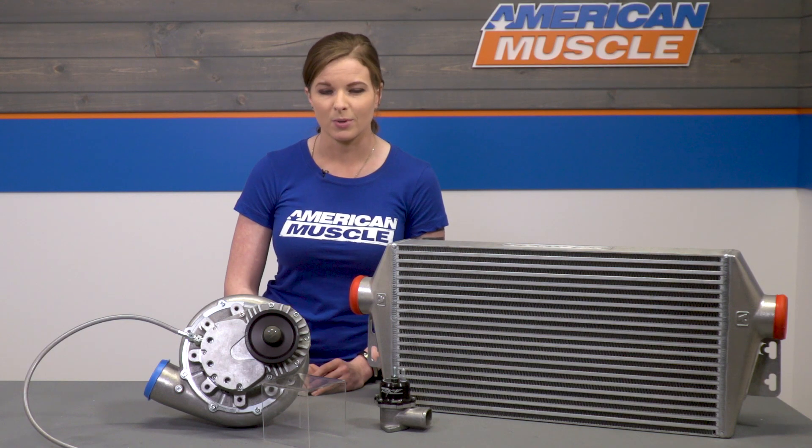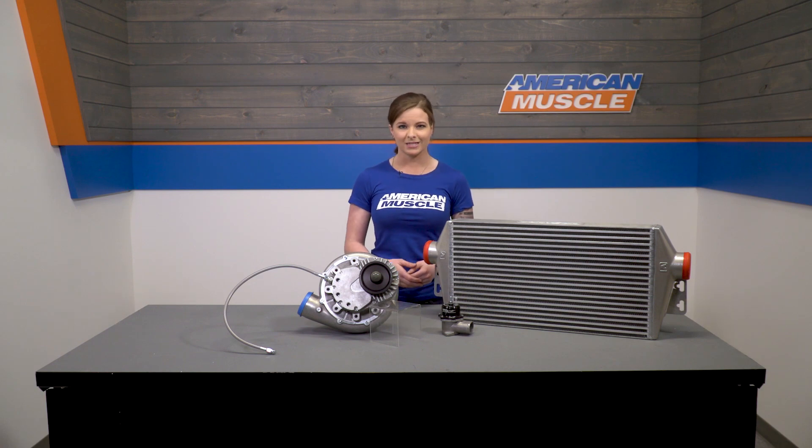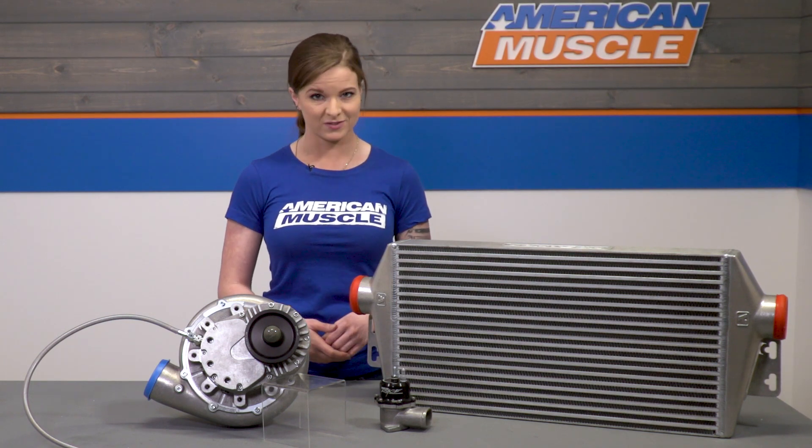You're gonna get a different power curve with a roots style versus a centrifugal blower. A roots style tends to build more boost at lower RPMs than centrifugals do, but centrifugals are more efficient with high boost numbers and they don't battle heat soak like a roots style does. So just know that before you make your decision on what's right for your build — there are pros and cons to each type of setup.